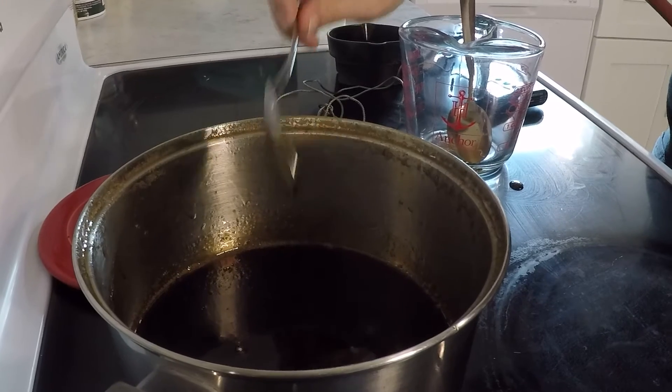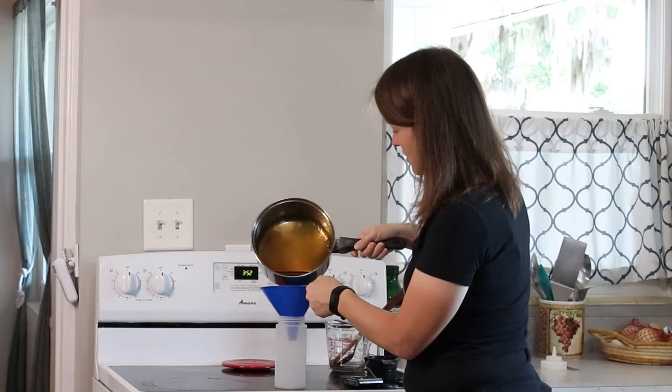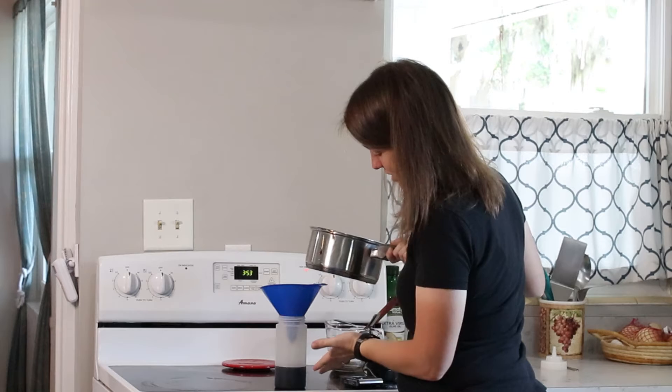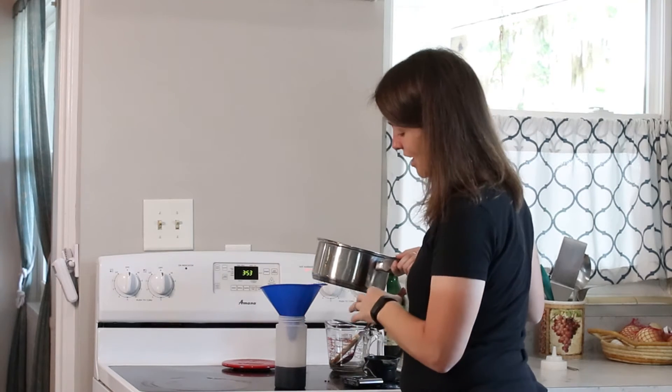Then we're going to put it into a squeeze bottle. I'm just going to dump it in through a funnel. You can see this is how much it makes when you have a cup of coffee and a cup of sugar.